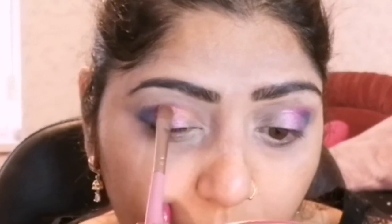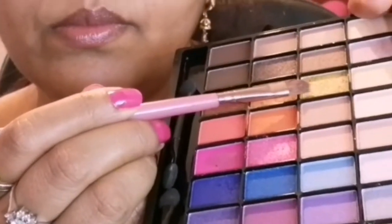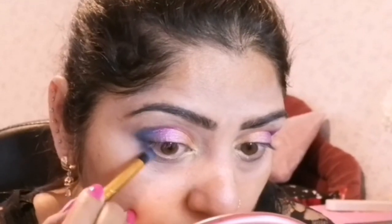The third shade from the same palette is an orange shade, which I am applying on one third of my eyes. The fourth shade from the same palette is a gold shade, which I am applying in the inner corner and the front of my eyes to brighten them up. Then the same blue shade and pink shade I am applying to smoke up my lower lash line.